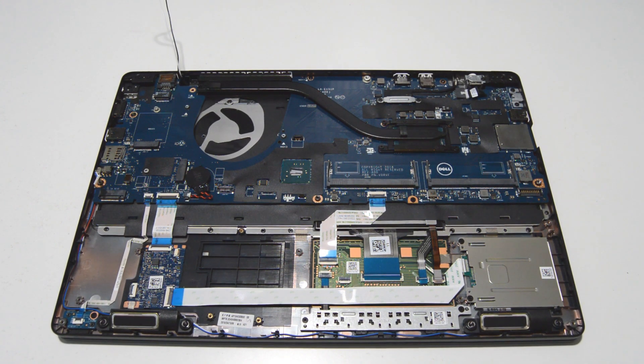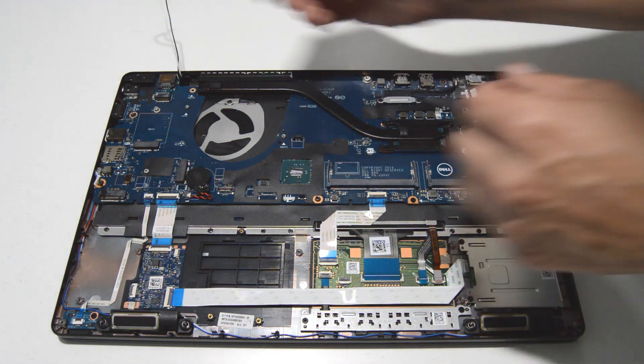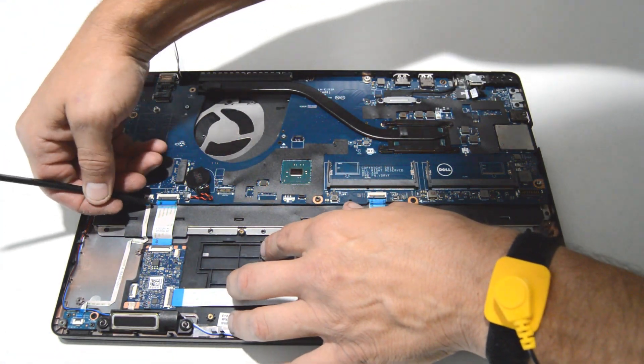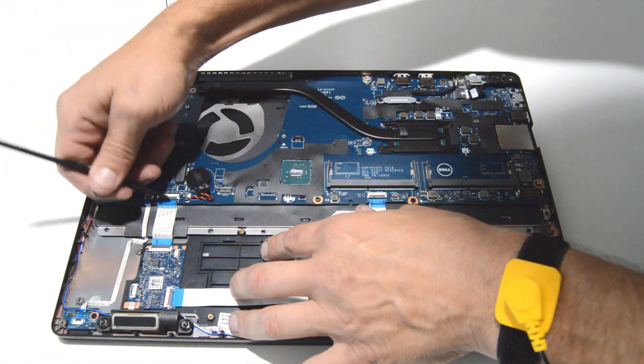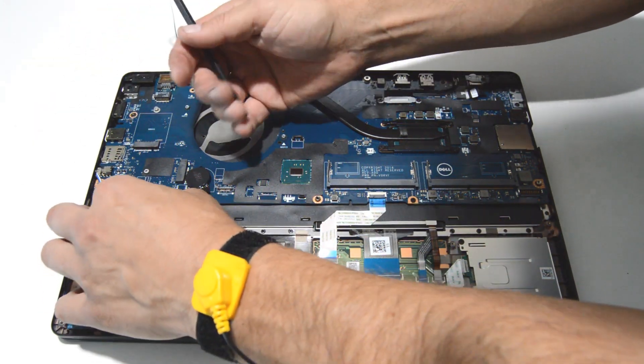So looks like we're ready to remove the motherboard, so we're going to go ahead and disconnect all of the ribbons. Just flip up the little tab and we can pull the ribbons out.